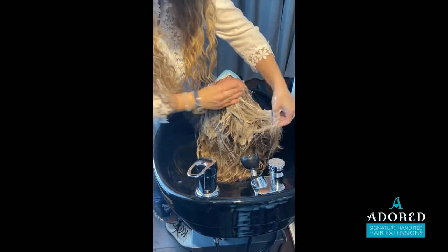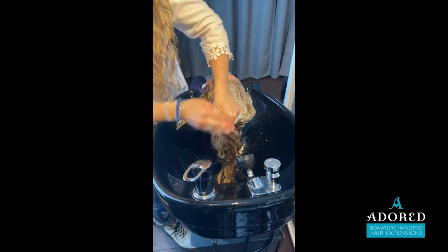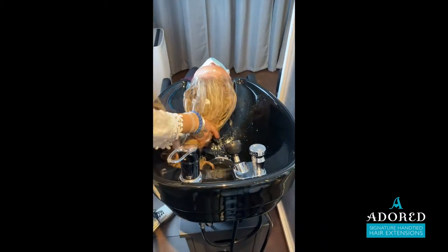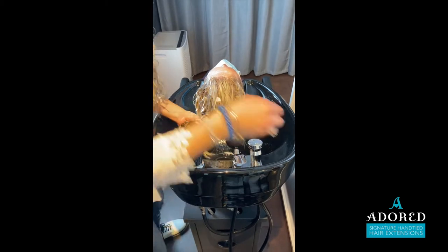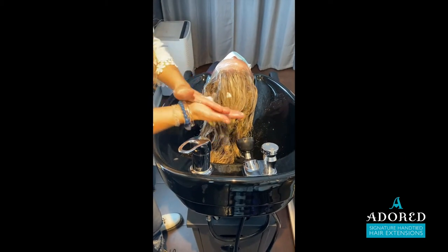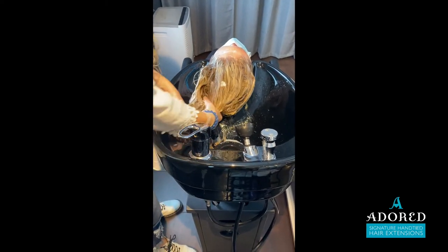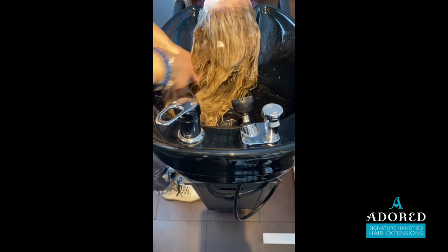I wanted to demonstrate for those of us who color the extensions on the head, or if you are doing a blowout and you need to shampoo your client. You want to make sure that the shampoo bowl is properly adjusted so that there is a long stretch between the top of their head and the bottom of the bowl.